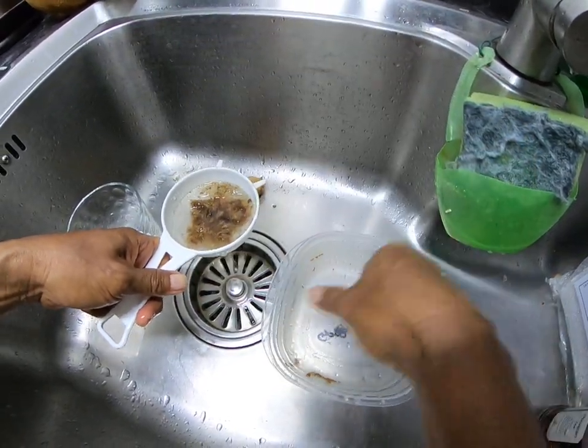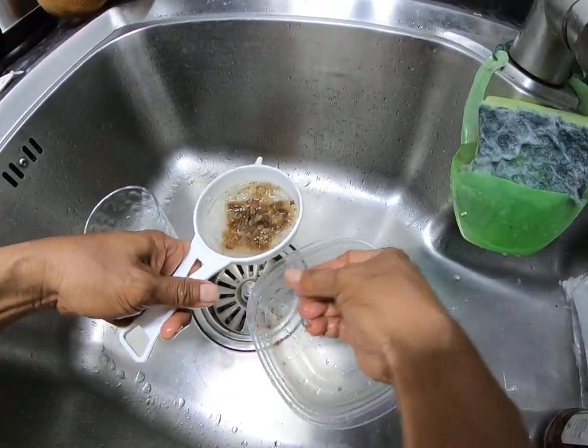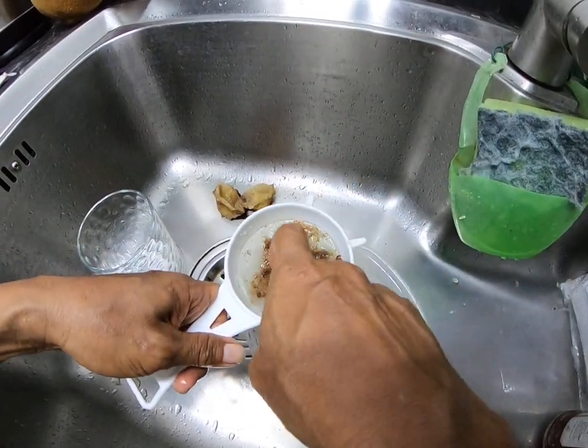Oh, look at all the little seeds going down the sink! There must be a hole in the strainer somewhere.